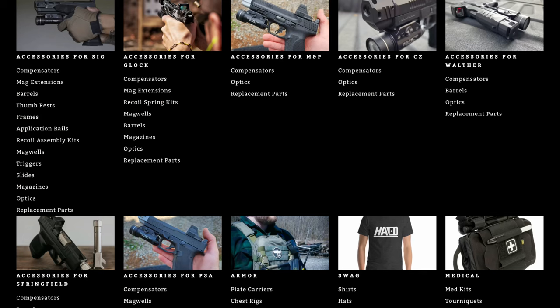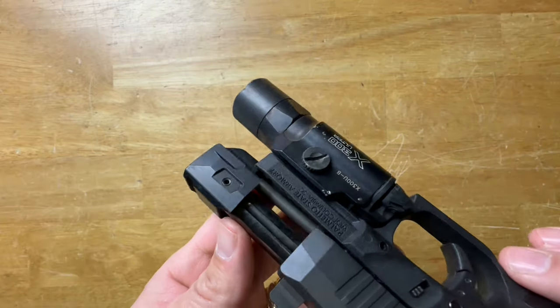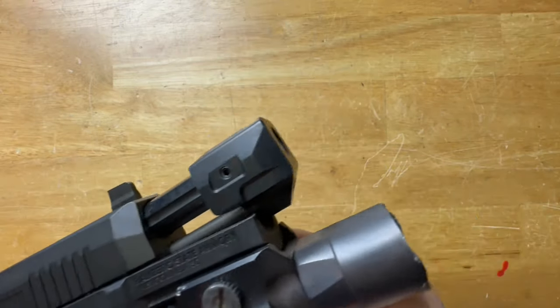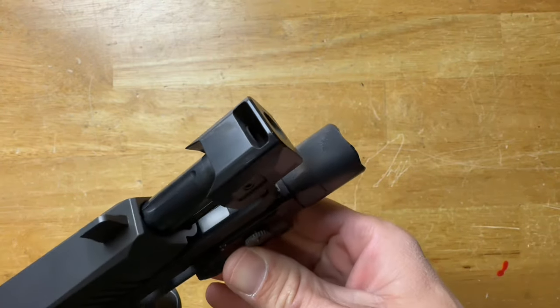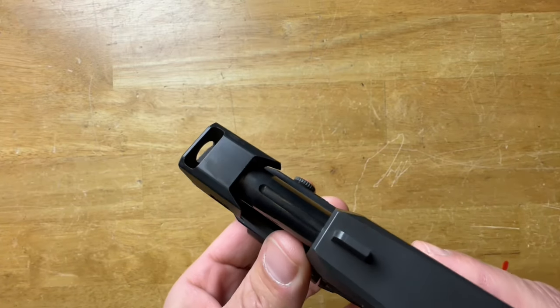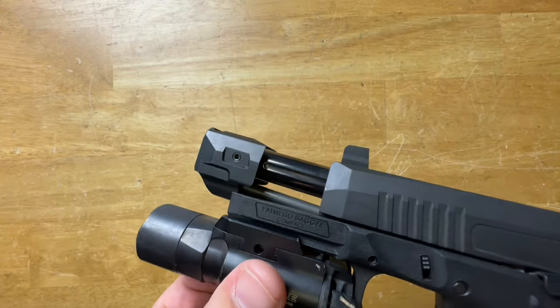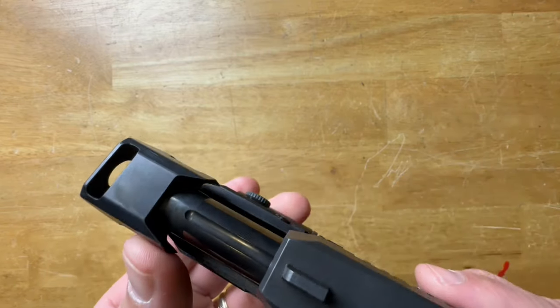Harrington Arms also makes compensators for the Hellcat, Sig, CZ, Glock, Smith & Wesson, and several more — check the website. It's made from 6061 aluminum. The black version has an anodized finish; the FDE comp to match the FDE Dagger has a Cerakote finish. You do need a threaded barrel — it's a half-by-28 thread.